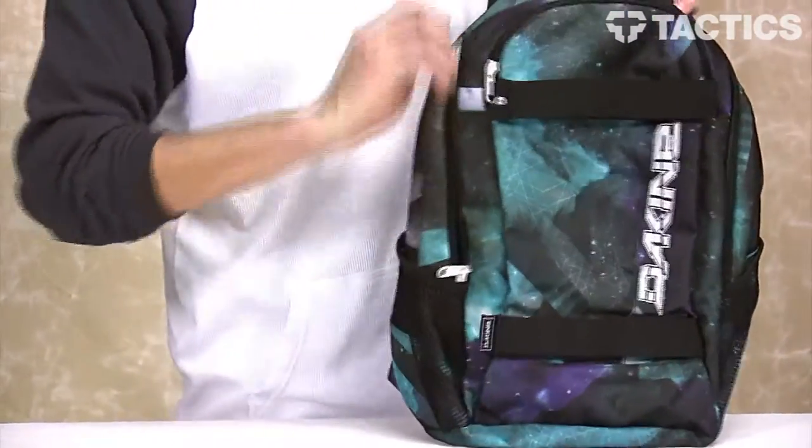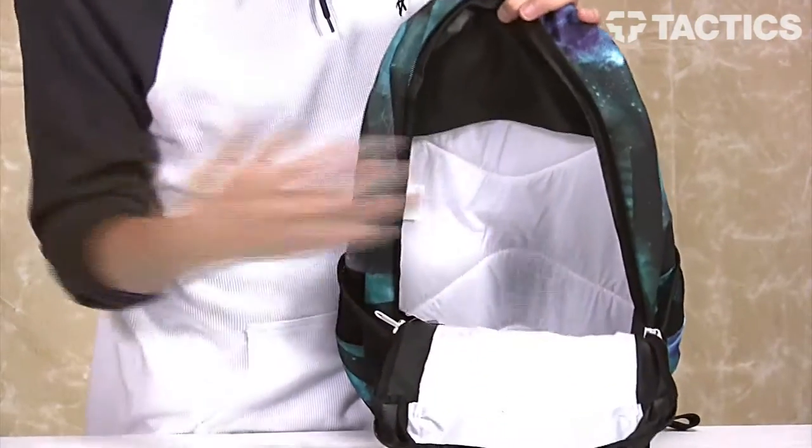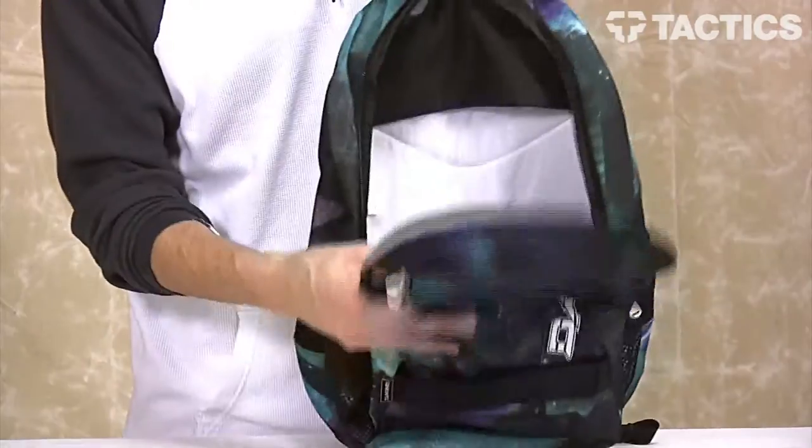Your main compartment — it's nothing special, but it opens up; put whatever you want in there, books for school. Whatever you need for the weekend will fit right in there.